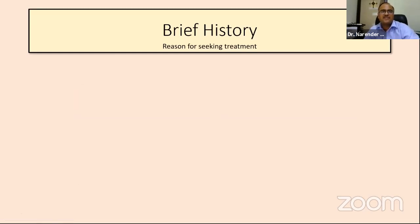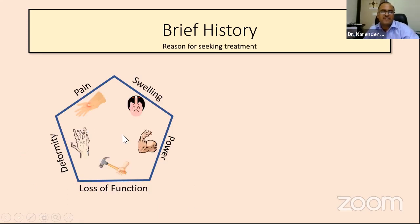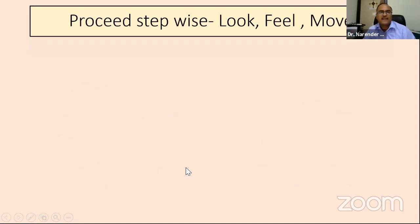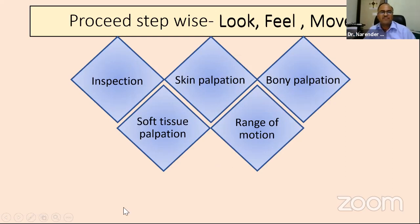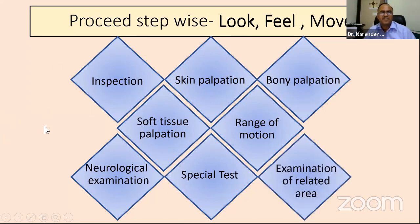Whenever we start with a short case, we start with a brief history, seeking the reason the patient has come for treatment. We check for pain, swelling, power, deformity, and loss of function — but loss of function is very important in examining the hand. In hand, we should know that pinch and grasp are the two main important functions, performing 90% of hand function. While taking history, we have to see which points are affecting pinch and grasp — that will give us a good idea about ADL. We proceed stepwise: look, feel, and move. We inspect, palpate skin and bone, go for soft tissue palpation, look for range of motion, perform neurological examination, give special tests, and examine related areas.